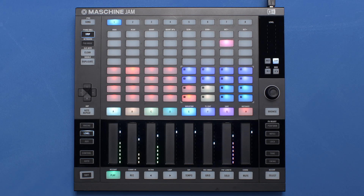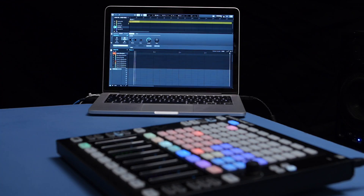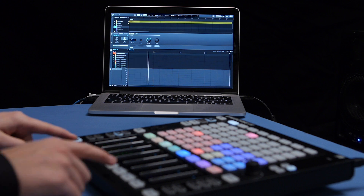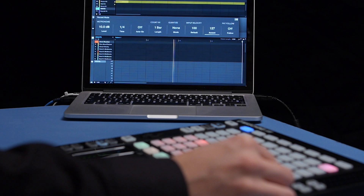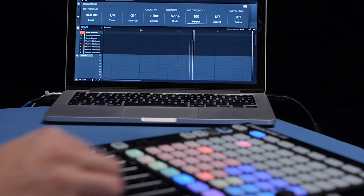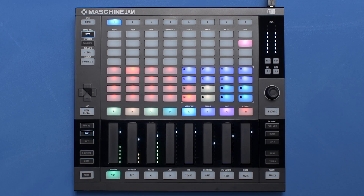Machina Jam now comes with a one sound step mode to help you change velocity on the fly. By pressing shift plus grid in the record mode menu, you'll activate a new grid in the left hand corner. This grid will always have the color of the sound which is currently in focus.